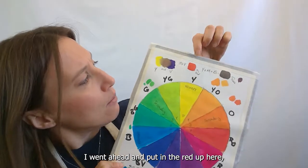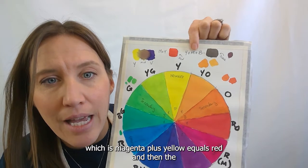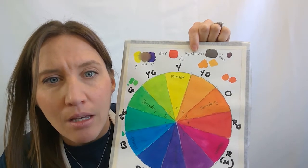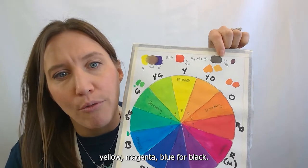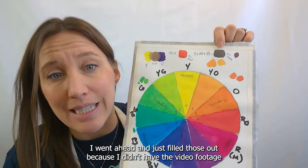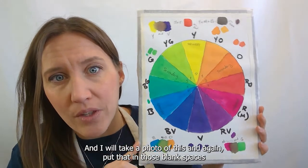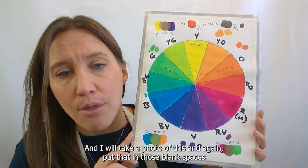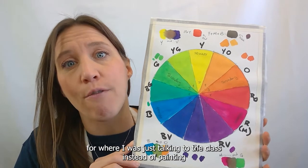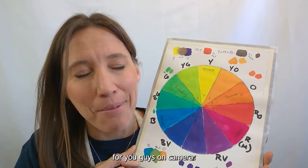I went ahead and put in the red up here — magenta plus yellow equals red — and then yellow, magenta, and blue for black. I filled those out because I didn't have the video footage for them, and I will take a photo of this and put that in those blank spaces for where I was just talking to the class instead of painting on camera.